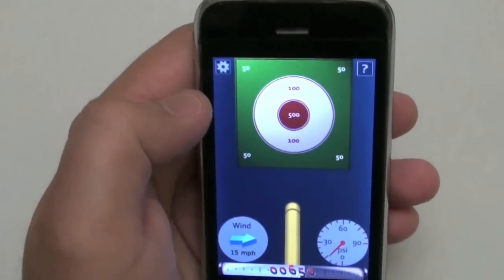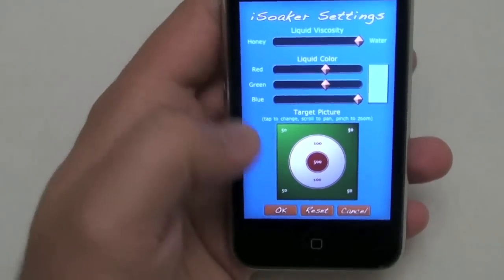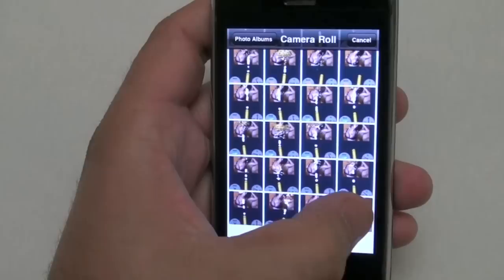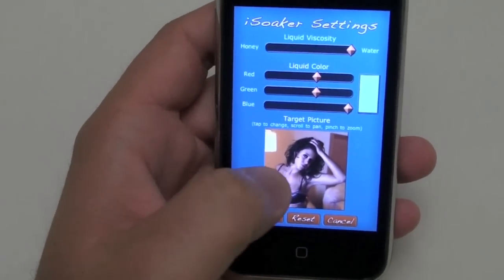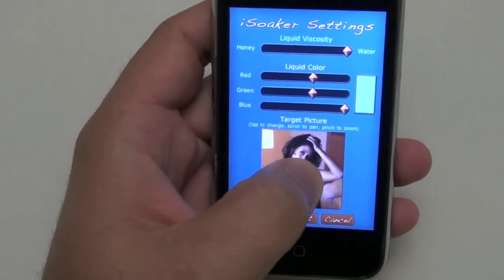But the really neat feature about this program is that it allows you to change the target picture. So let's go into the settings and pick a different picture. Go into our camera roll and let's find — it's a picture of beautiful model Leah Alexandra.